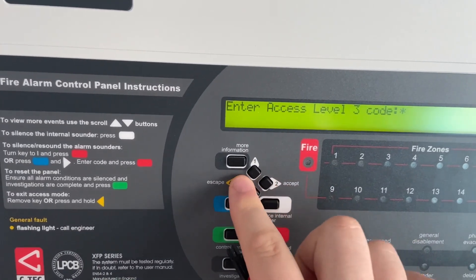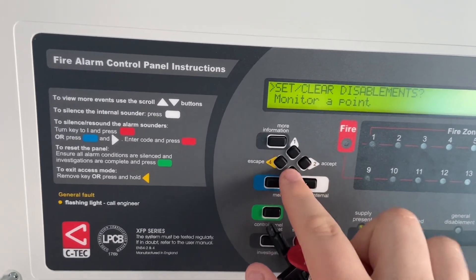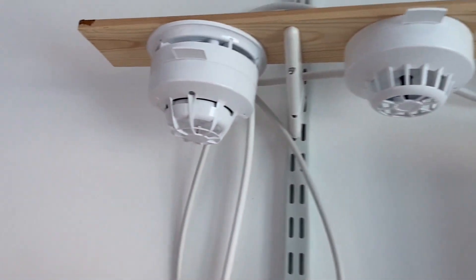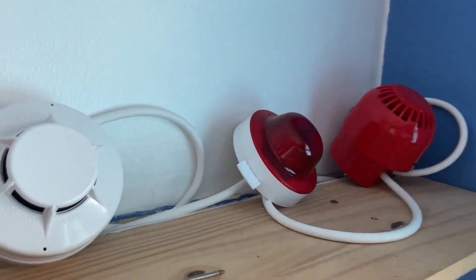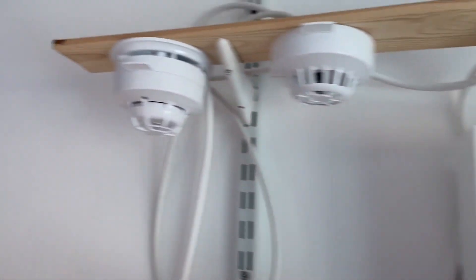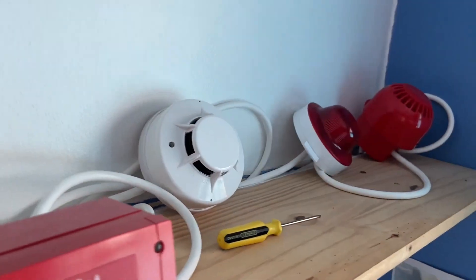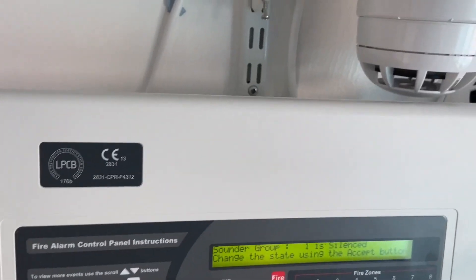Let's get started. We can enter the access code and then we're going to do the alert tone sounders. So here we go. Got a real nice tone hold there. Let's press reset.